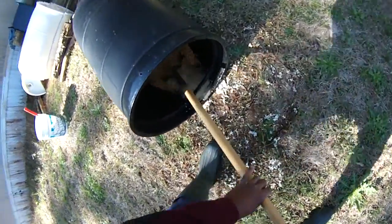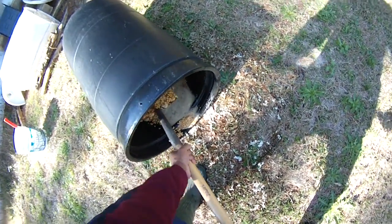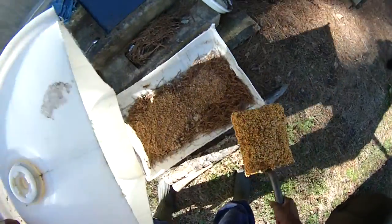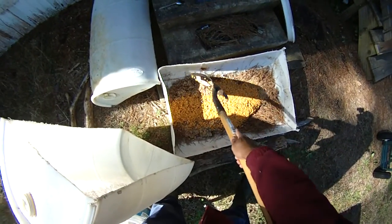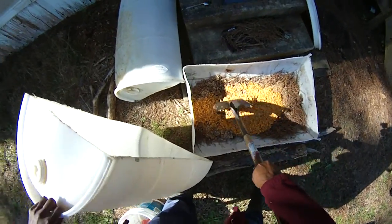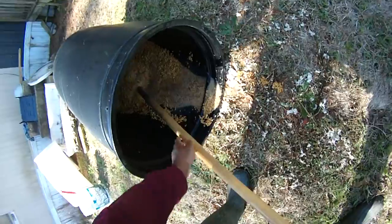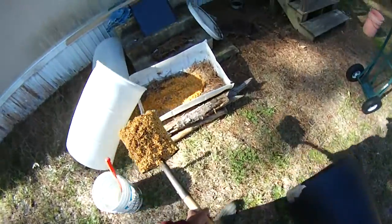Now we can take this chum and shovel it out, which is probably not going to be the most efficient way to do it. By the way, this stuff will kill your grass, so if you dump it, just make sure you dump it somewhere appropriate. Once you get all that water off, it doesn't stink all that bad — it's the water that stinks. The actual chum itself doesn't really stink all that much; it smells kind of like donuts, kind of like sourdough bread.